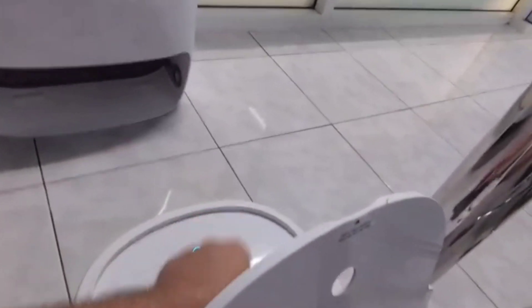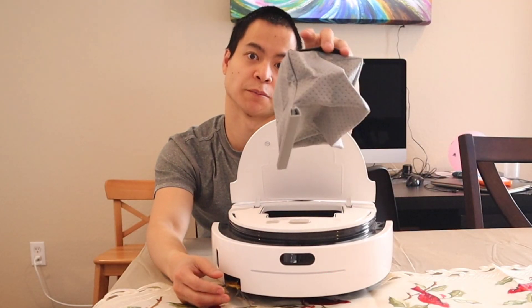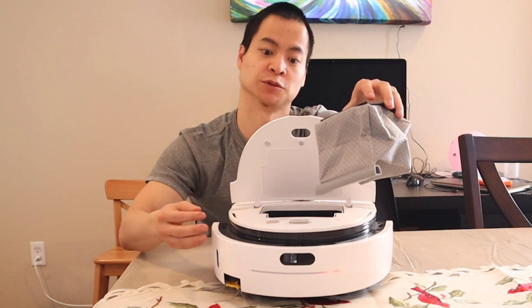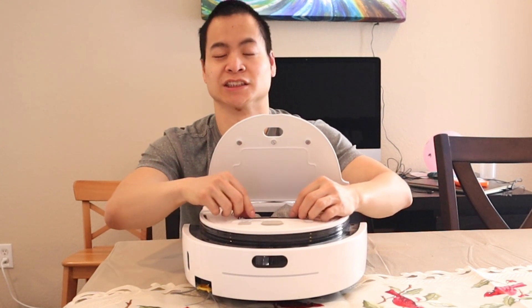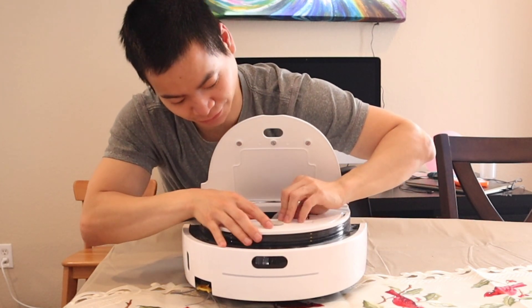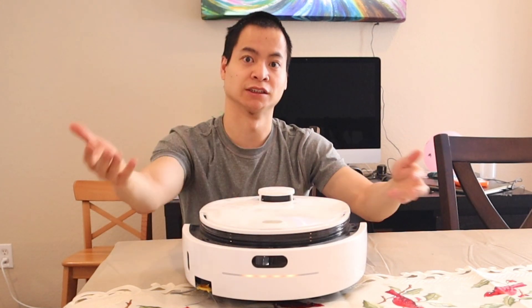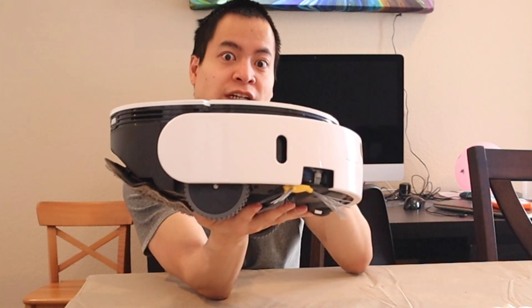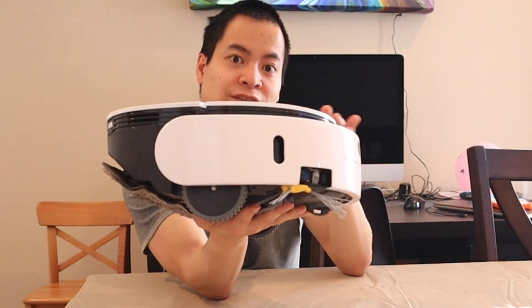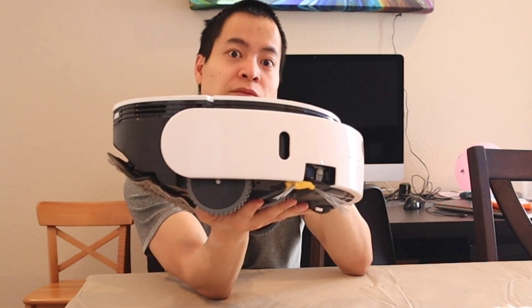Let's take a look at the VidiBot N1's debris collection — the options are reusable bags or disposable bags. One downside of the VidiBot is it's kind of tricky to get the bag reinstalled; I prefer a simple dustbin you just drop in and install. Both robots have a wall sensor, which is nice for going along the edges, but I found that the Narwhal did a little better around furniture and obstacles.